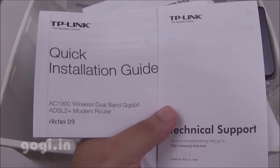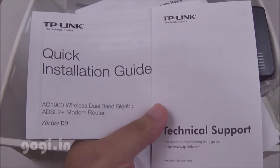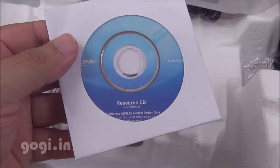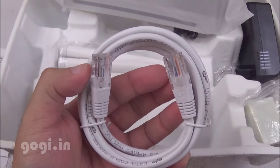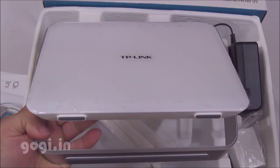Inside the box you'll find the ADSL splitter, power adapter, quick installation guide, warranty information, and technical support. You also get a resource CD, RJ11 DSL cable, and RJ45 Ethernet cable.